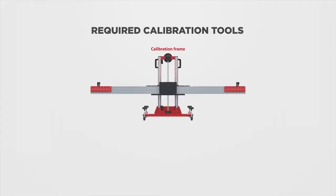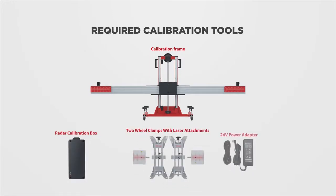The following tools are required: Autel's calibration frame, radar calibration box, two wheel clamps, two lasers, 24-volt power adapter, and tape measure.